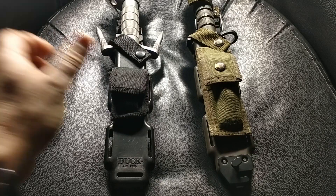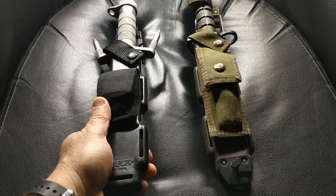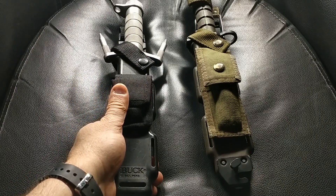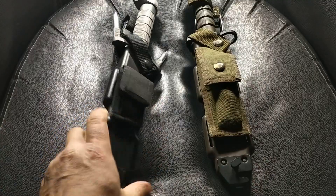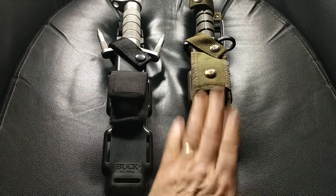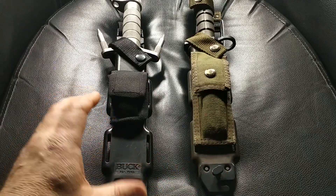Hey YouTube and knife fans. A few years ago I got this Buckmaster as my 49th birthday present from me to me, and I recently turned 52, so I decided to get its companion, the M9. We'll have a quick look at those now.